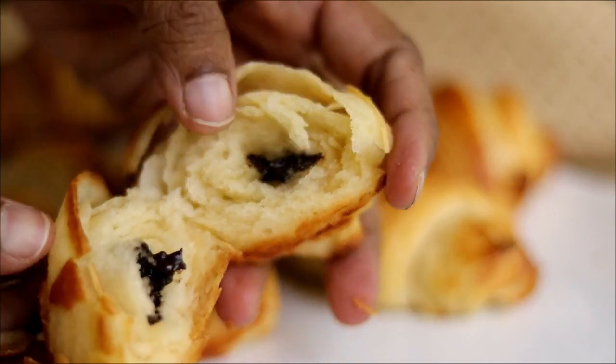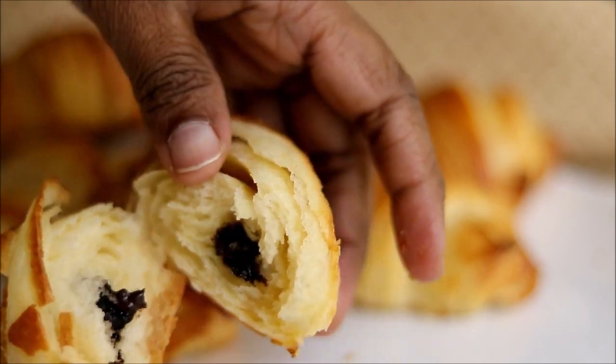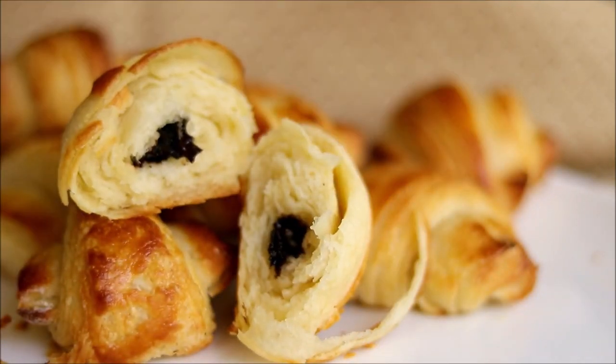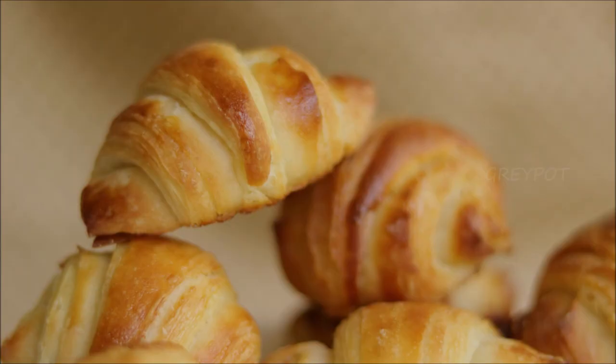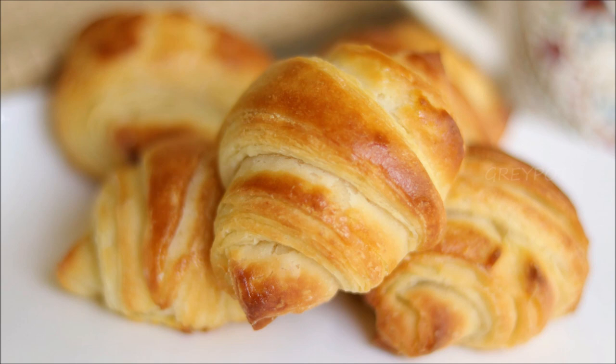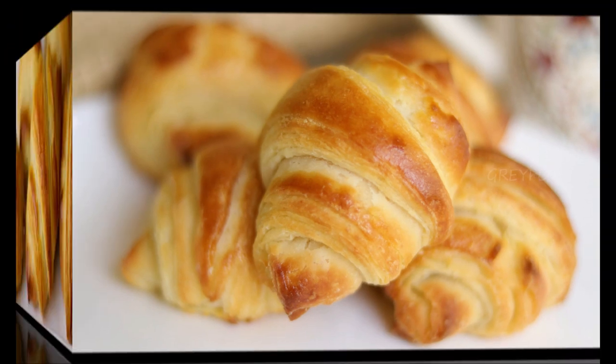Look at the beautiful flaky texture of the croissants with the melting chocolate inside — this is heaven! So definitely try out these buttery flaky croissants, which taste incredibly delicious.